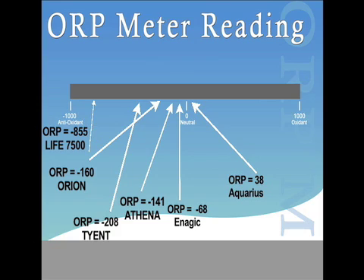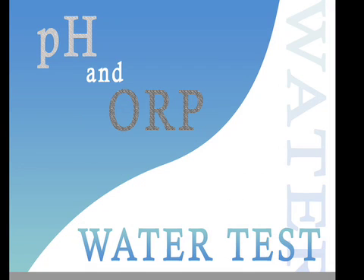The higher the ORP or antioxidant level, the better results you will achieve. Remember that your pH and ORP levels are dependent upon your water source. This concludes the testing of the pH and ORP levels of the Ionways Athena, the Jupiter Orion, the Enagic Levoluc, the Aquarius Rejuvenator, the Life Ionizer 7500, and the Tyent.